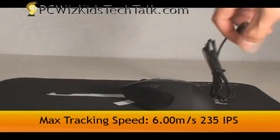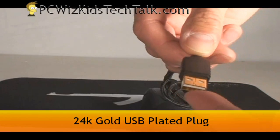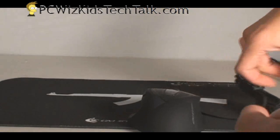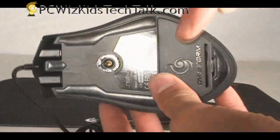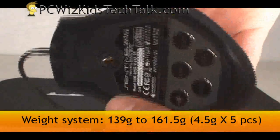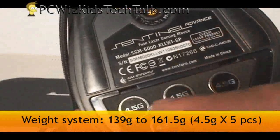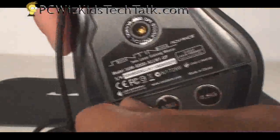Taking a look at the mouse again, we've got a maximum tracking speed and acceleration of 50G. The gold-plated USB connection is very interesting — I've never seen that on a mouse before. The weights come underneath so you can adjust how heavy the mouse is. You can remove those 4.5-gram weights if you want to make it lighter.